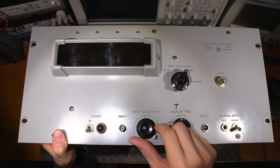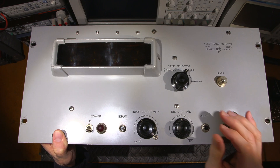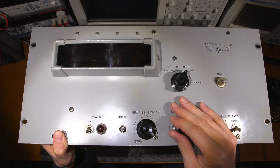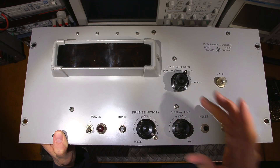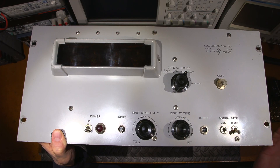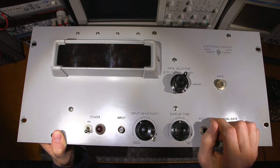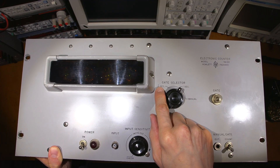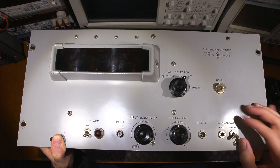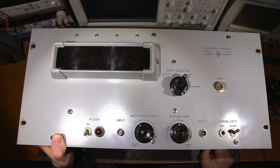We have a check down here — what that's going to display I have no idea but we'll find out. Over here we have display time increase, basically setting the gate time, so you speed the gate up or slow it down. Infinite would most likely be hold. We have a reset for the manual position, a bunch of gate times: one tenth of a second and one second. We have count and then something that's not listed, so we'll have to try that out.